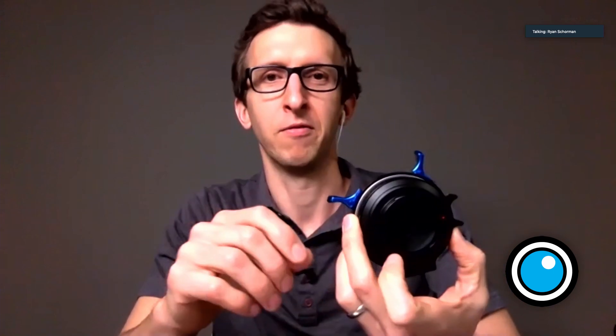Thanks for having me. We have some exciting new products that were originally intended for NAB, and I think this week is technically supposed to be NAB, so here we are. The first is our LPL adapter. We've had several versions of this before, but this version now adapts to Leica L-Mount, and we also have a version for the Canon R-Mount, so that's a new product for us.